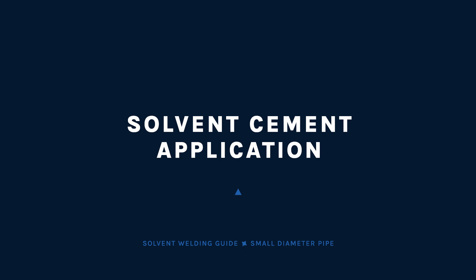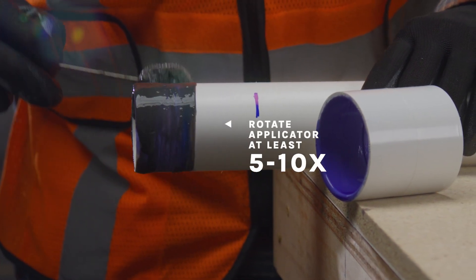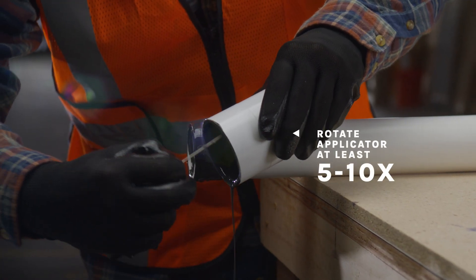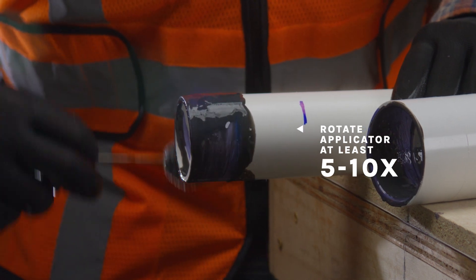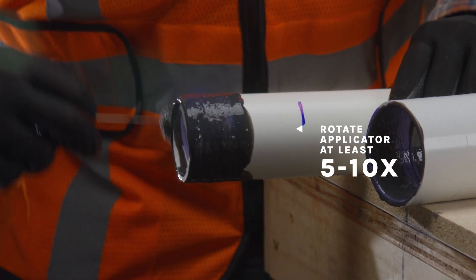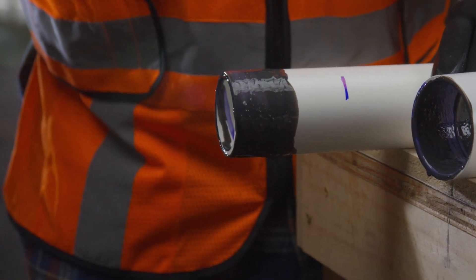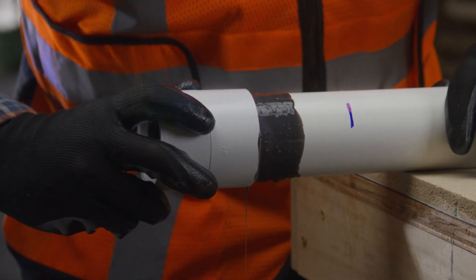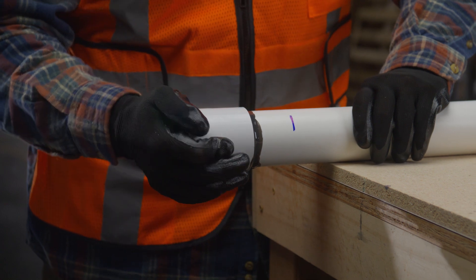Shake the can of solvent cement. While the joining surfaces are still wet and without hesitation, apply the solvent cement in a full even layer onto the pipe outside diameter, equal to the depth of the fitting socket. Then immediately apply a medium layer of solvent cement to the fitting socket. Without delay, apply a second even layer of cement on the pipe. For each application, rotate the applicator at least 10 times to ensure proper cement coating. Most joint failures are caused by insufficient application of cement. Do not let the cement run down the inside of the fitting or pipe. Working quickly, assemble the pipe and fitting while the cement is still wet. If it's not completely wet, recoat before assembly.